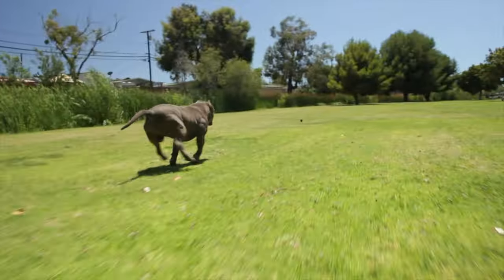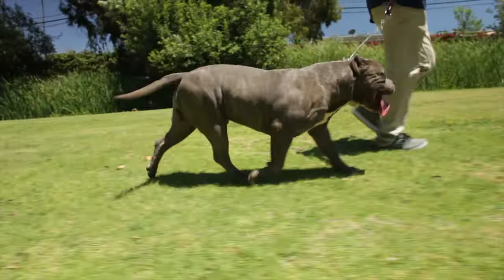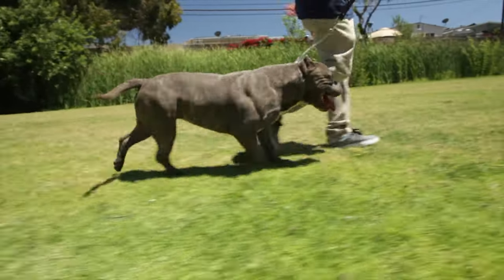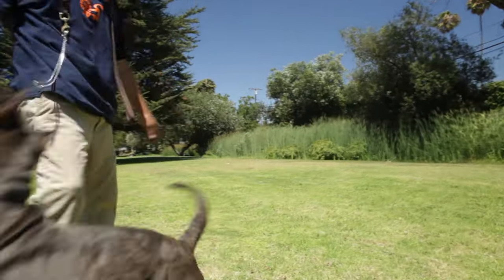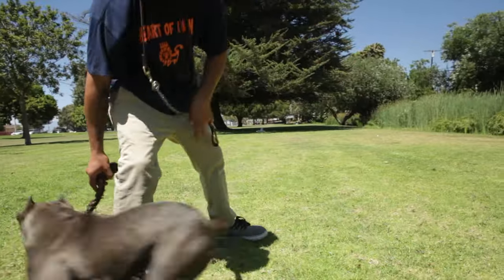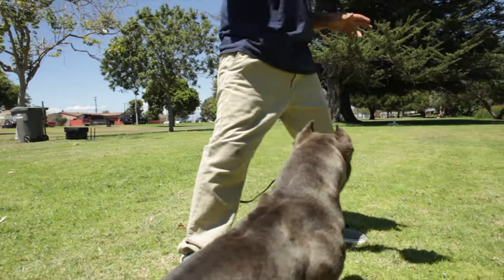American Bullies are active dogs that require regular exercise to maintain their health and well-being. Daily walks, playtime, and training sessions are all essential for keeping your American Bully healthy and happy. The breed responds well to positive reinforcement training techniques and can excel in obedience training and agility competitions.